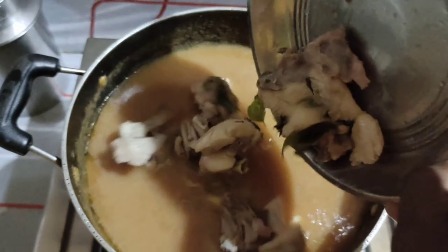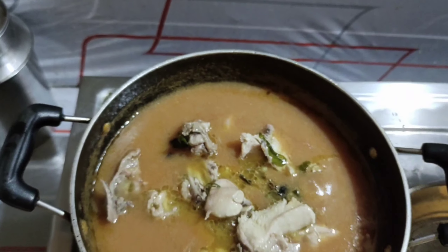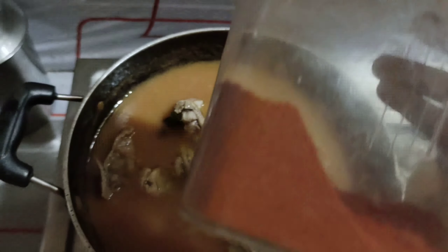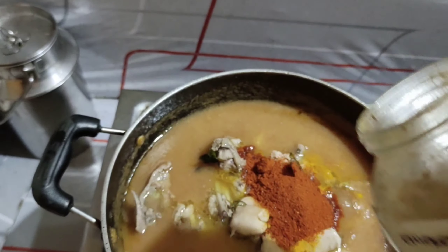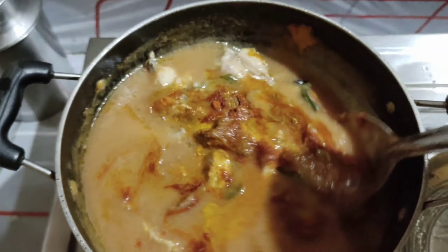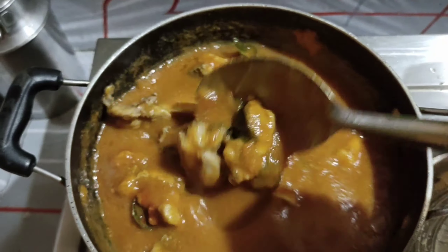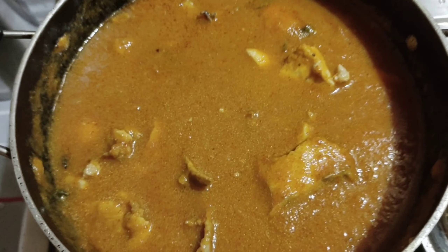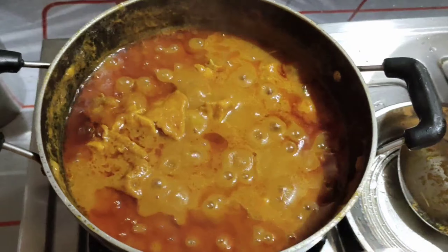Then we will put the paste in the bowl and put the chicken in the bowl. When the chicken is ready, we will cook it. We will cook it for 15 minutes.